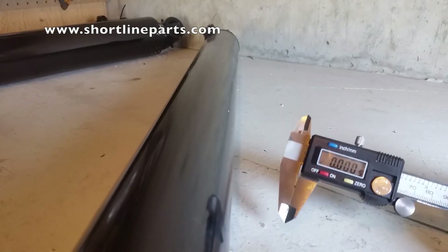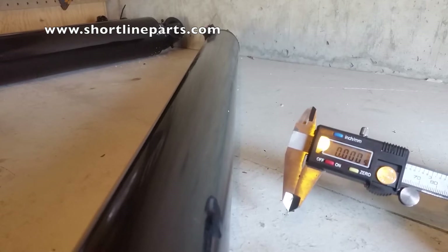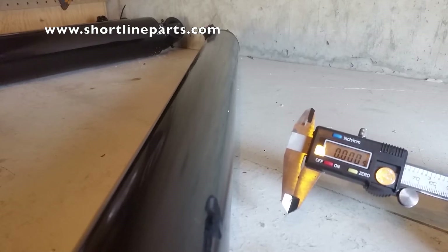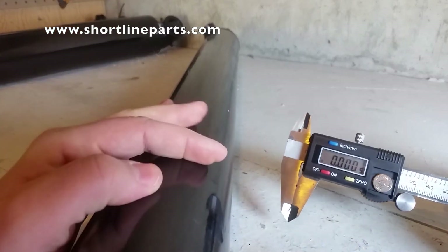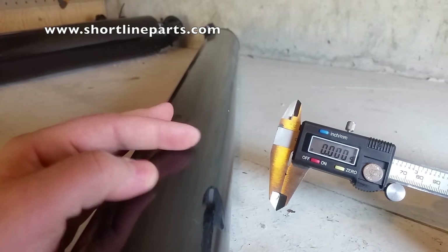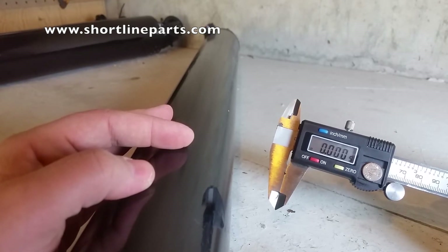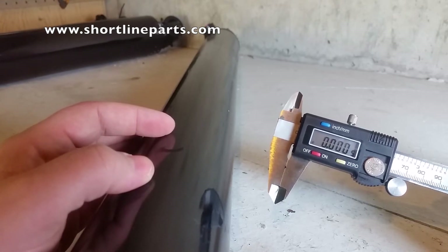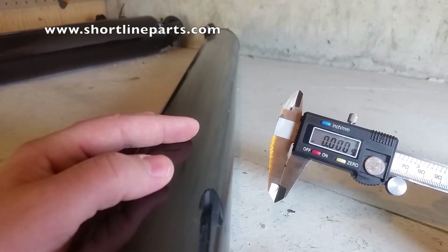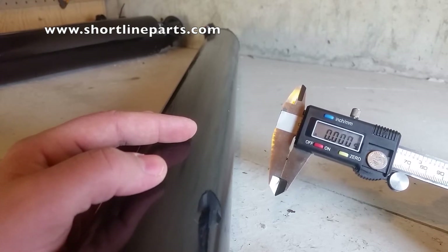It can be a little tricky when measuring your Quaker cylinder to decide which rebuild kit size you need. All Quaker rebuild kits are identified according to the inside diameter of your barrel, which doesn't help much when your cylinder is still assembled and you can only measure the outside diameter of the barrel. A good rule of thumb with Quaker cylinders is to measure the outside diameter of the barrel and then subtract 3/8 inches — that will give you the inside diameter of the barrel.